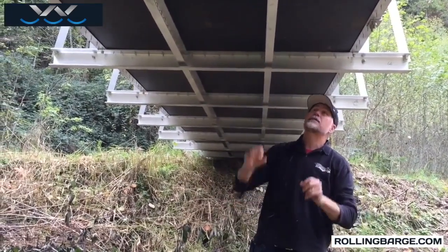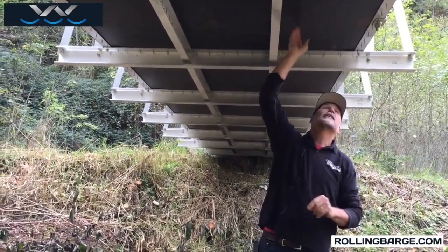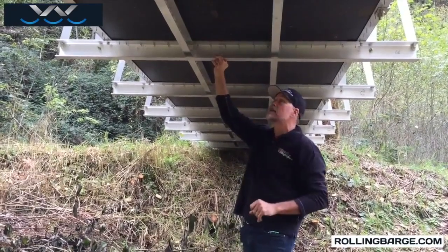We use self-drilling, self-tapping screws that screw in from the top, coming down into the channels that support the deck. Everything is tied together. Those screws are every four inches.